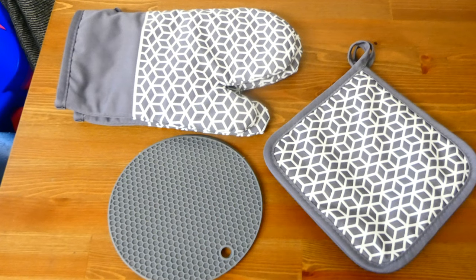Hey guys, what's up? Today I am doing a review of HM Truli's Oven Mitt Set.